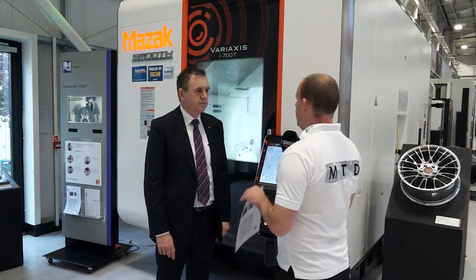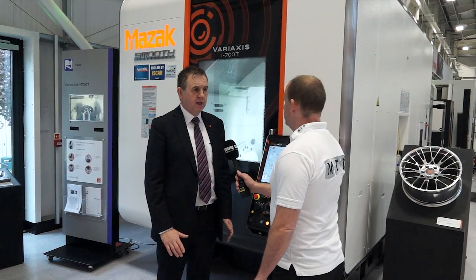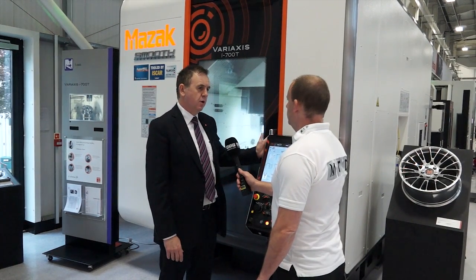So Mark, this is the Variax i700T — is it a new model? The Variax i700T was first launched at EMO in 2013, but this has been updated with a new Smooth-X control.